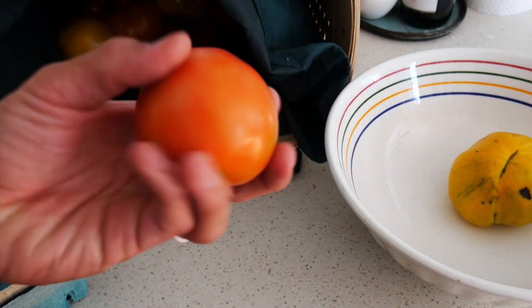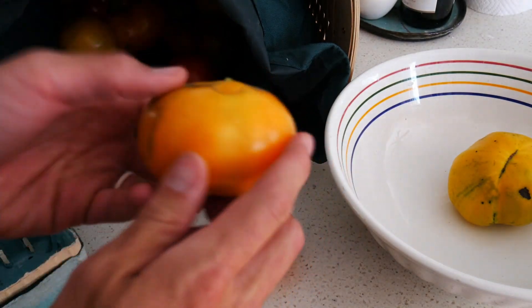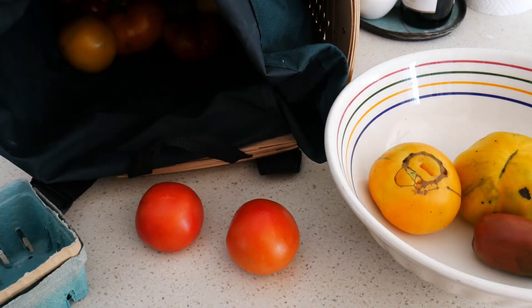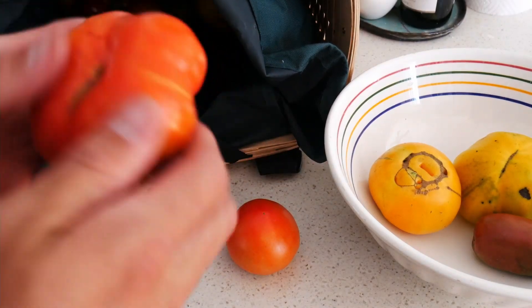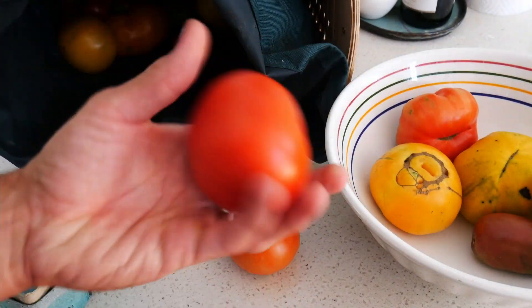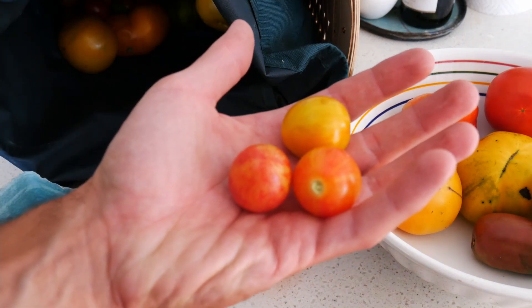Now on to the tomatoes. These are all from my garden — I have loads of tomatoes in my big bag that I just biked home with, and they're all in different conditions. So I sort them, touch them, and feel them all. It's something I really enjoy doing. I go through seeing what's ripe, what's ready to eat, and what has damage or needs to be thrown out.